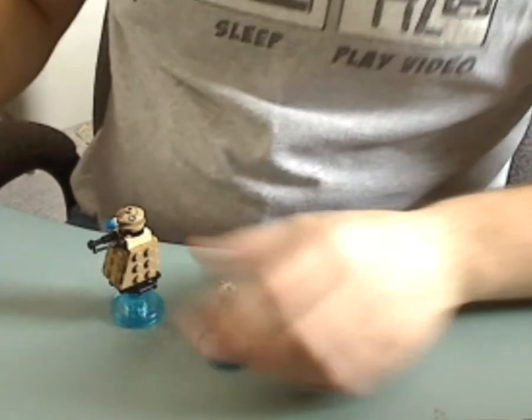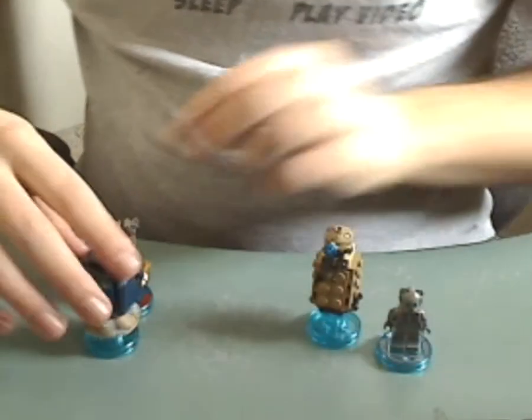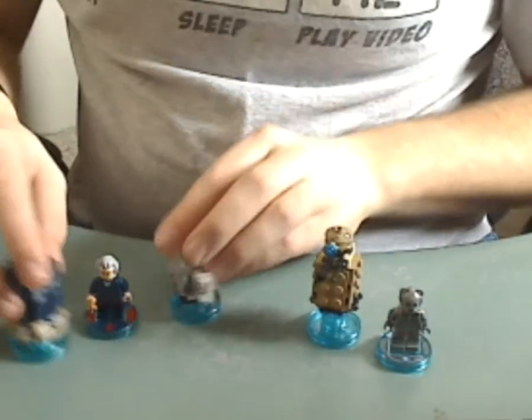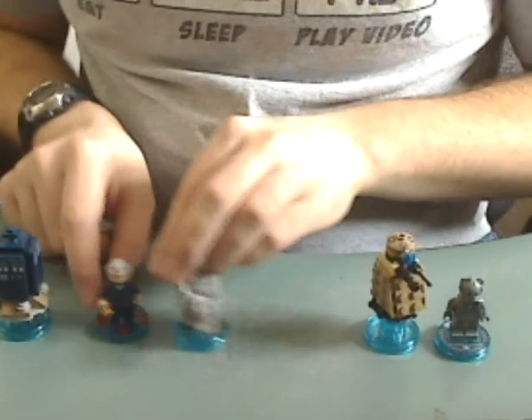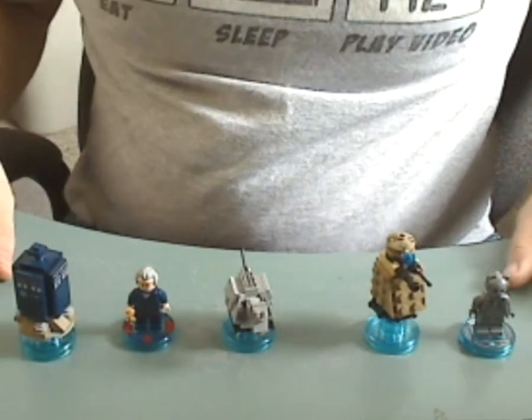And if you got the Doctor Who Battle Pack and also the Ideas set, then at least you're doing pretty well with that.